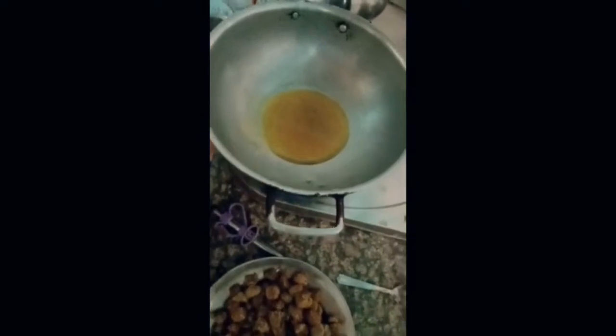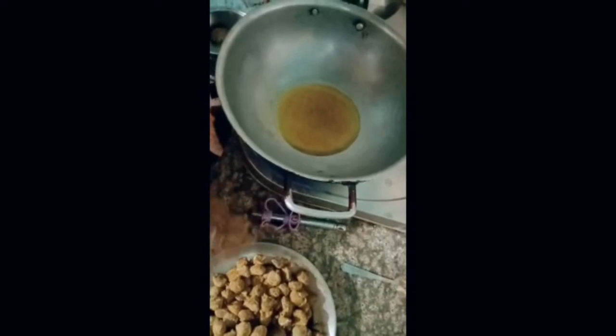Let's put the dish on it. We are going to add some oil, and we will add some oil to it.